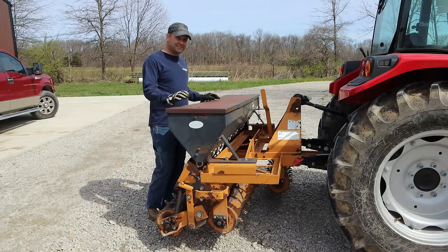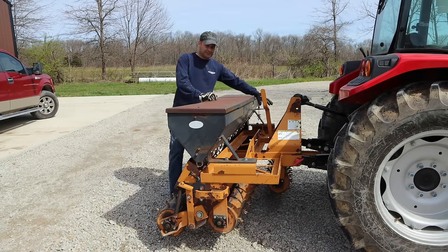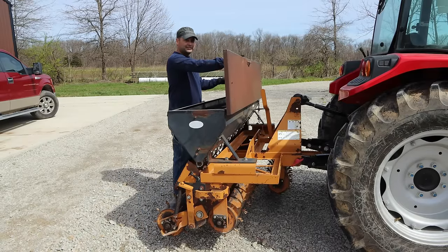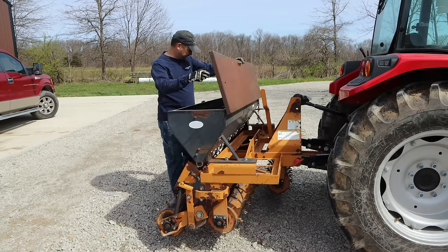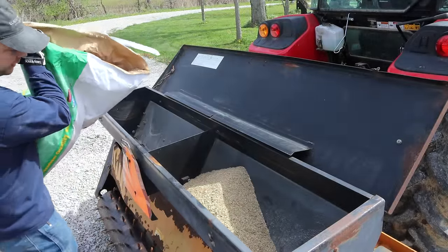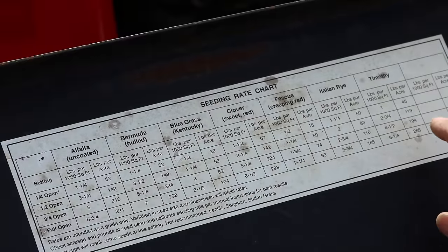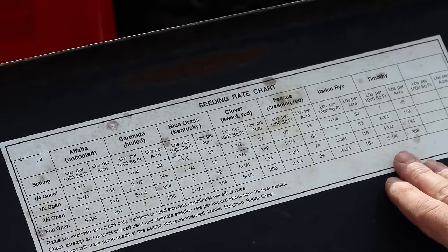Like most rental equipment, this is definitely well used — a little banged up, and I'm not sure everything really works as it should. The handle that adjusts how much seed you put down is stuck all the way open. But inside the lid there's a chart that tells you how much grass you're going to be putting down, and fully open is going to be somewhere between two to four pounds per acre, which I think is going to work out just fine. The chart lists alfalfa, red clover, and several different types of grasses. Fully open, we're definitely going to put down plenty of grass.